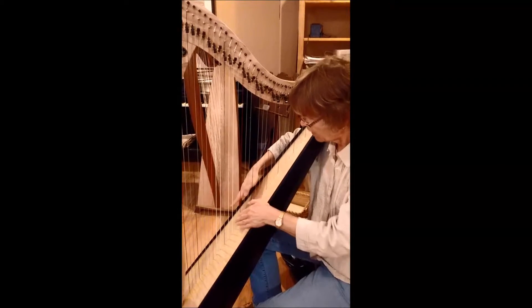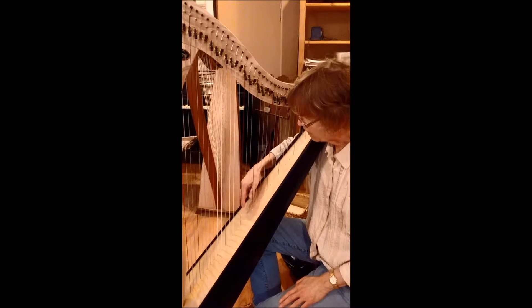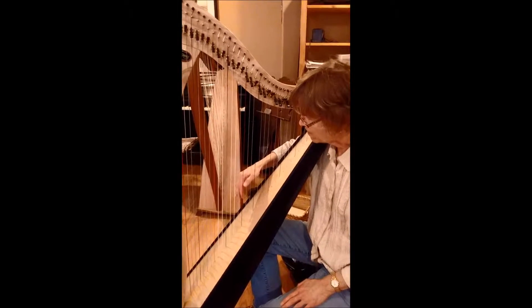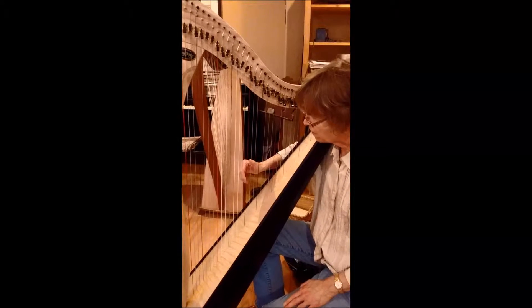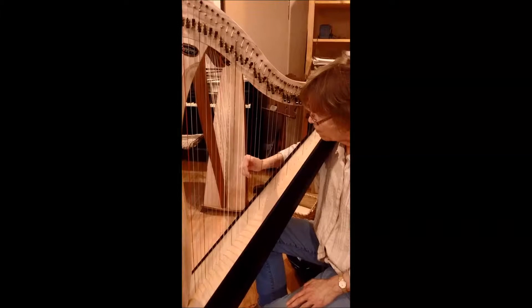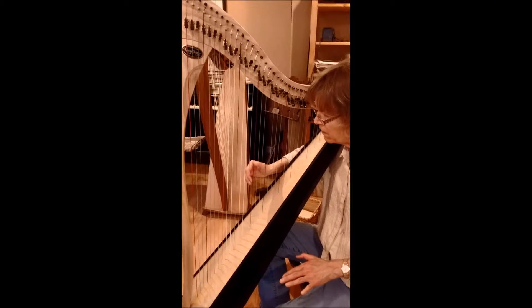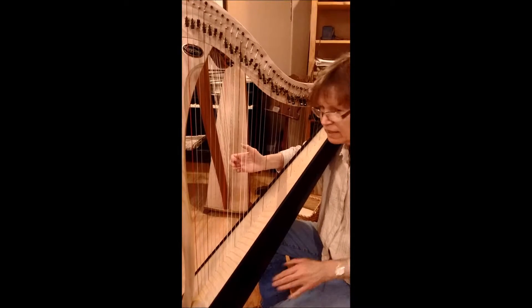We're going to review how to put the hands up to the harp. Put the hands on the soundboard. Bring the hand up, keeping the palm facing the soundboard, and bring the thumb up. Now don't try to force your palm to stay down — it does curve a little bit. You want to be comfortable. But this is how the hand should be. Not like this.